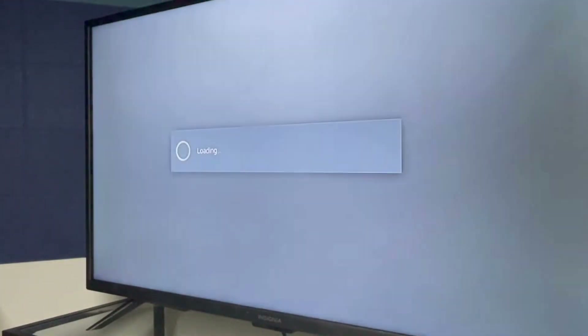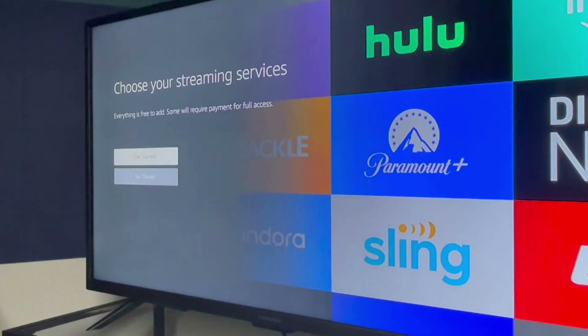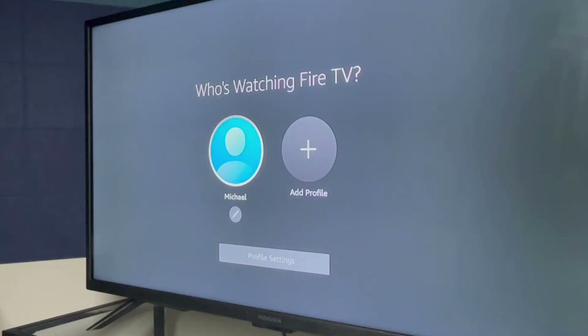An advertisement will appear on the next screen. The following screen will allow you to choose apps to install. Next, you'll select your user profile and you'll be taken to the home screen where you can access other apps.